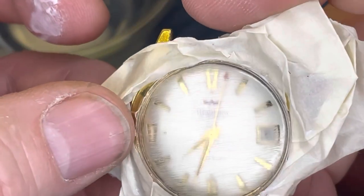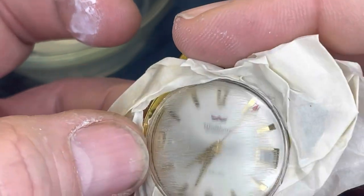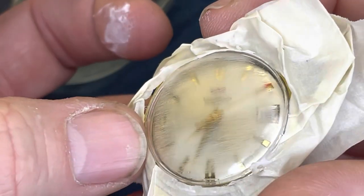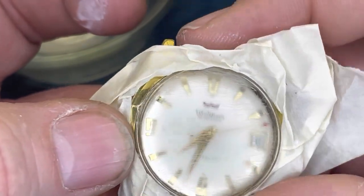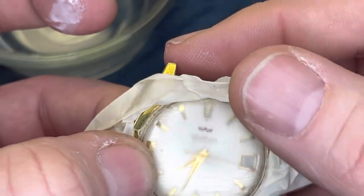As you can see, it still is quite scratched, especially around the edges. So a little more toothpaste, a little more water — a wet sanding application — and a little more elbow grease. We should have it cleaned up.